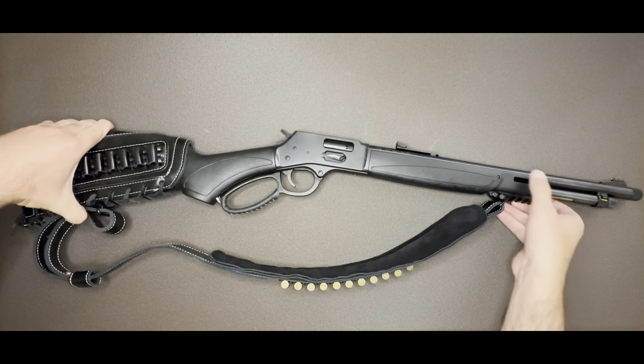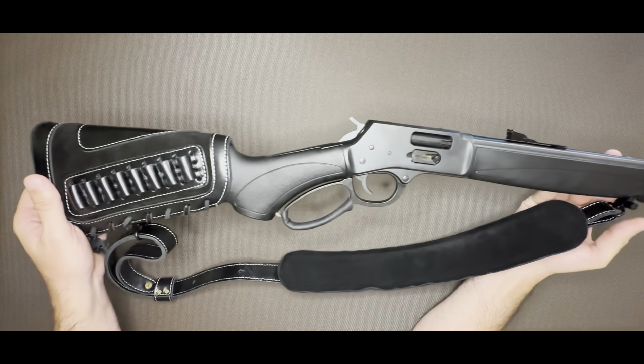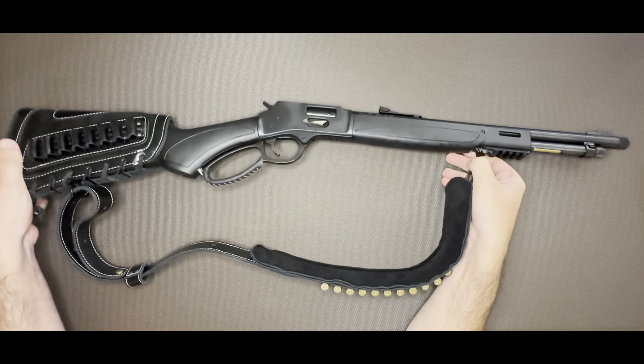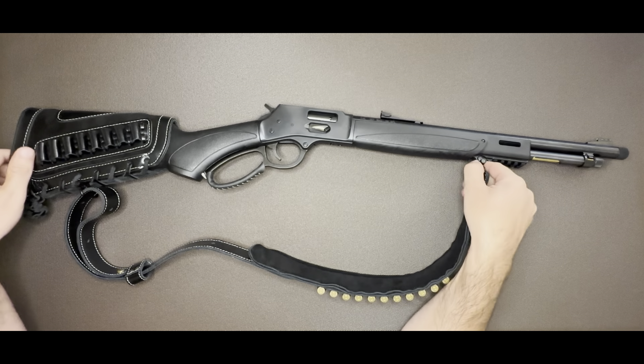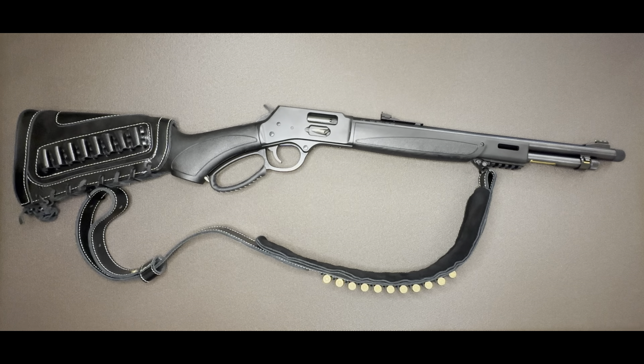This is my cowboy gun — check this out. This is a Henry Big Boy in .357, and I gotta tell you, it was very difficult to find. I got this a couple years ago and it seems like they're still really hard to find. You can find Henrys fairly easily, but to find a Big Boy in .357 — my goodness, this thing was difficult to track down, but I'm happy I ended up getting it.